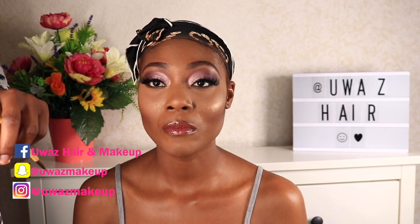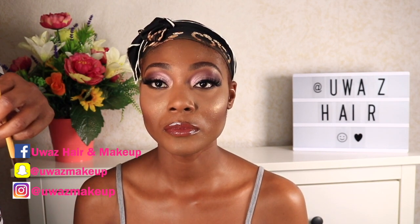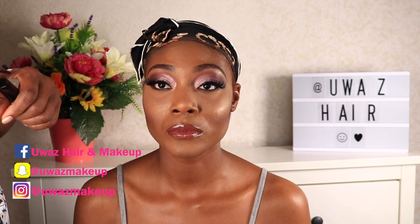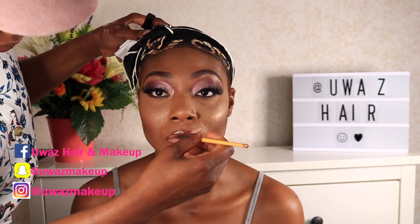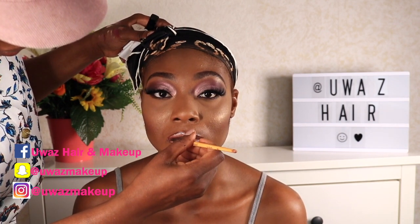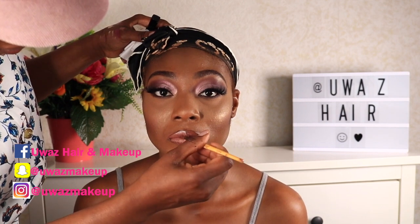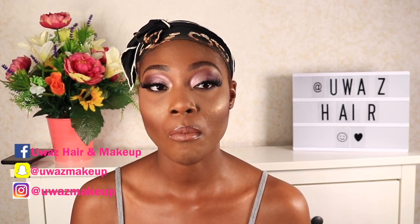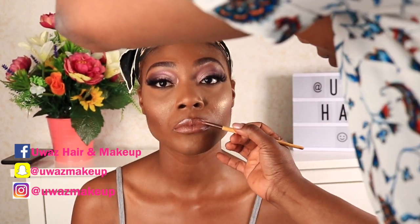I went for a nude lipstick instead — if you like the original color also let me know. I kind of wiped the first one off and applied the nude shade on top. I felt this color works better with the look — I'm just outlining and applying it. What do you guys think? Let me know in the comment section.